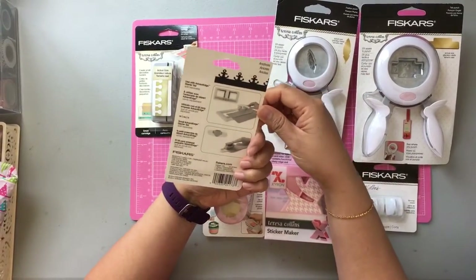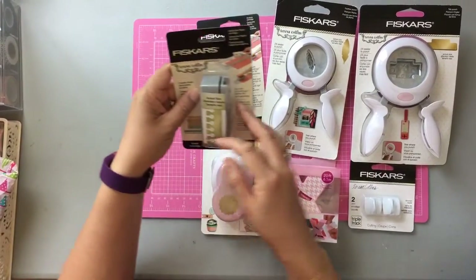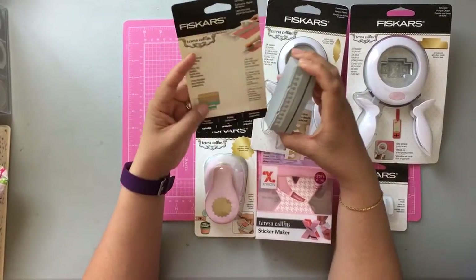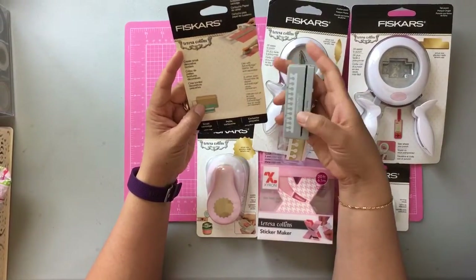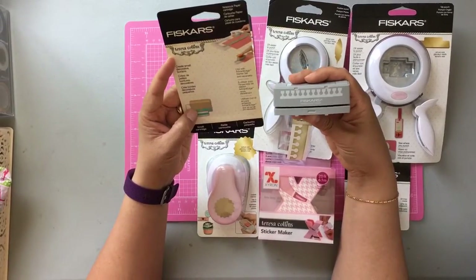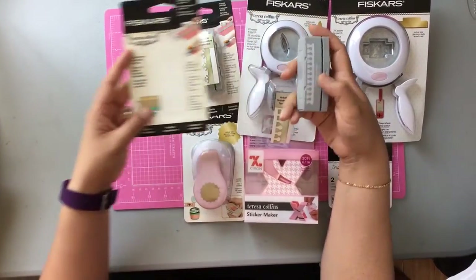It will look really cute for a sea theme pocket letter or a beach pocket letter that I'll be working on in the next several weeks. And this one is the Notebook Paper Punch — it punches out perforated, as if you were pulling it out from the notebook. It's a sweet punch that I think will add some further dimension to cards and different pocket letters.